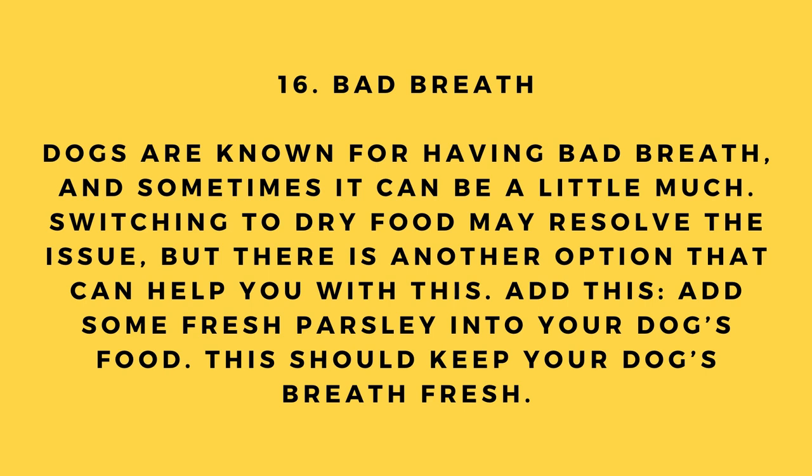Hack number 16: Bad breath. Dogs are known for having bad breath and sometimes it can be a lot. Switching to dry food may help, but there's another option: add some fresh parsley to your dog's food. This should keep your dog's breath fresh.